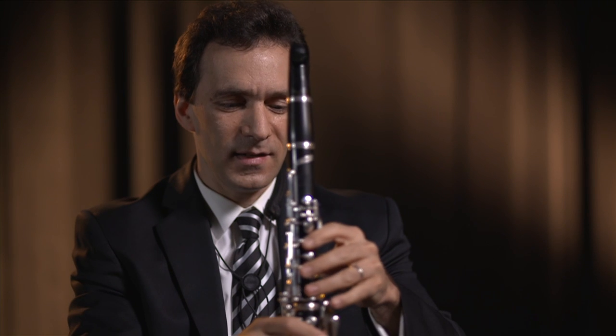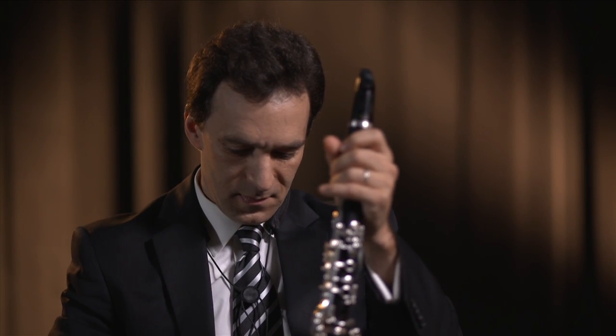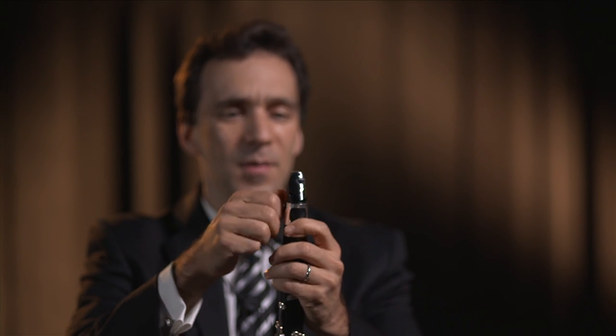So here we go, we're going to get a nice sound on the clarinet. Something's missing. Well, this is called a reed. I have another part here called the ligature that holds the reed onto the mouthpiece.